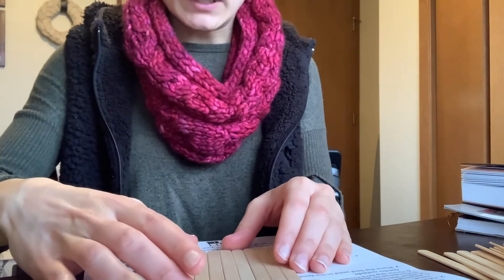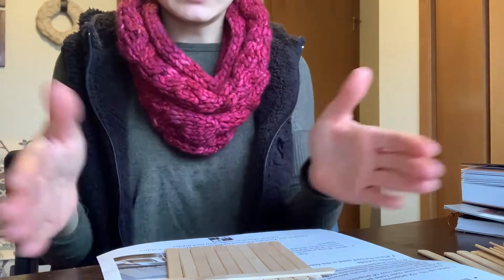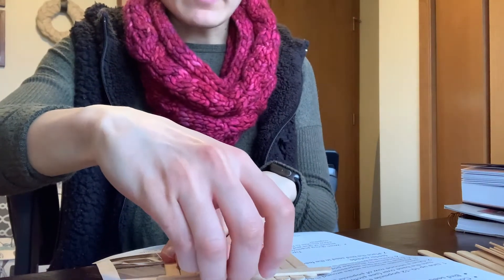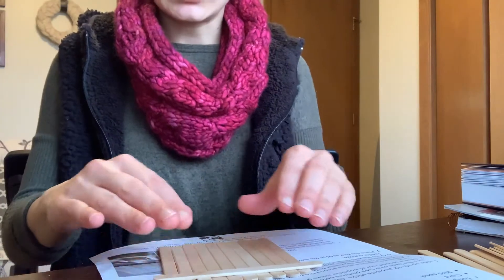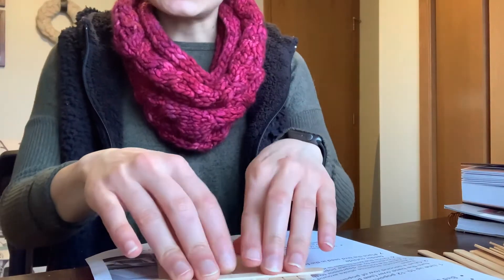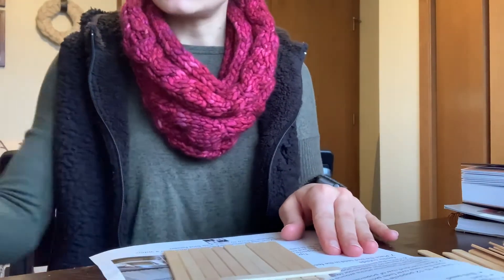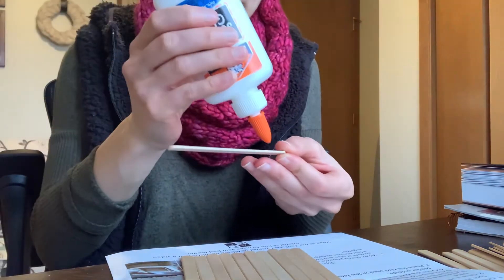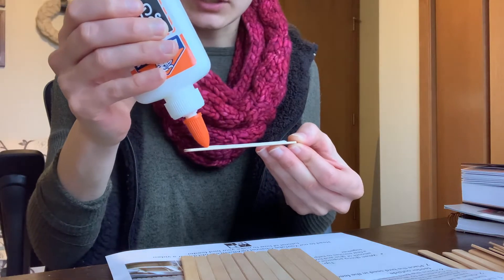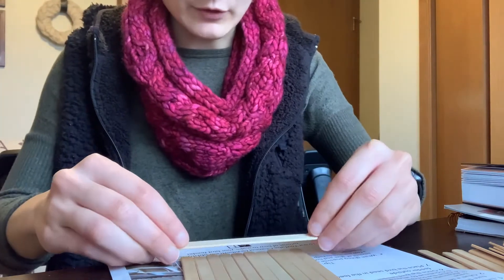The first step to making a bird feeder is to lay about 10 to 12 popsicle sticks down in a straight line. This will form your base, and once you have that you're going to put two popsicle sticks laying in the opposite direction and glue those down. If you're using 10 popsicle sticks, keep in mind you don't need to use the glue all the way to the edge because there is a little bit of overhang.